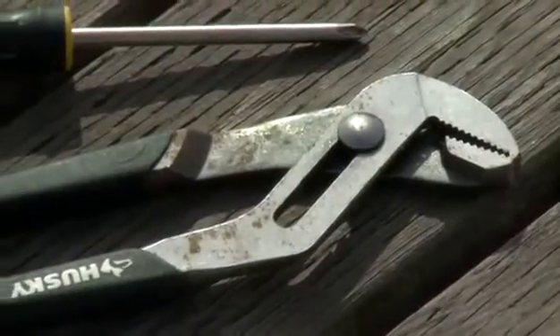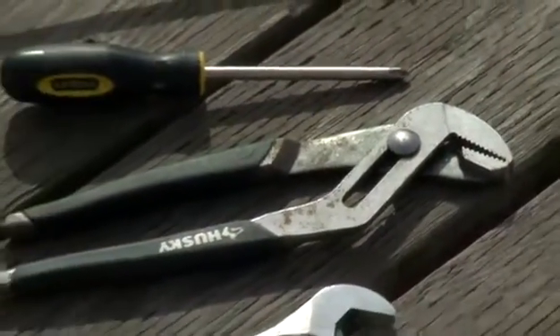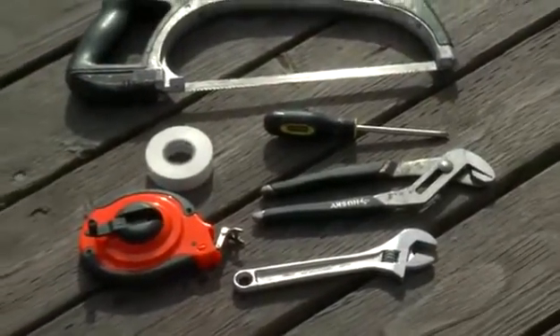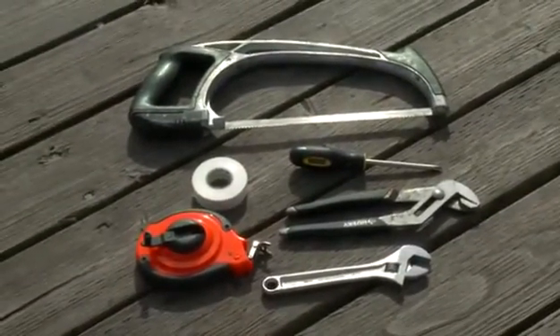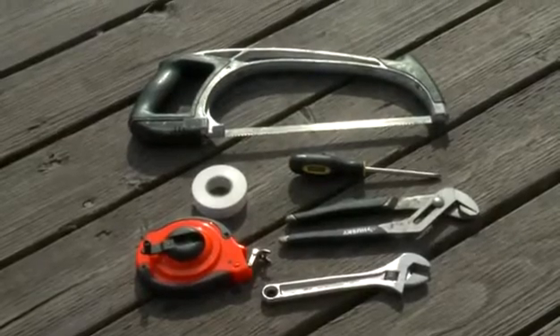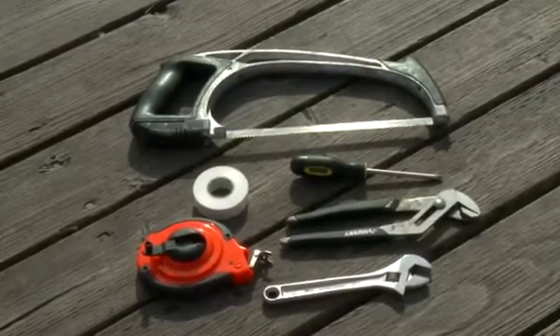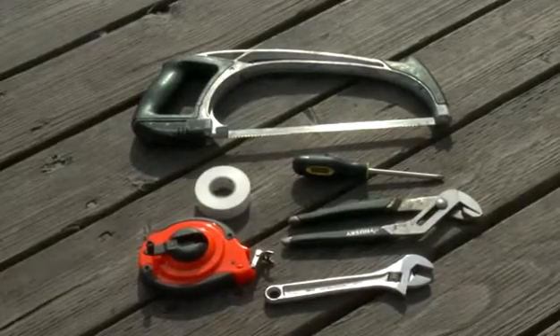In order to assemble the furler, you need to collect the following tools: large pliers or channel locks, a Phillips head screwdriver, a crescent wrench, a 50-foot measuring tape, and a hacksaw.